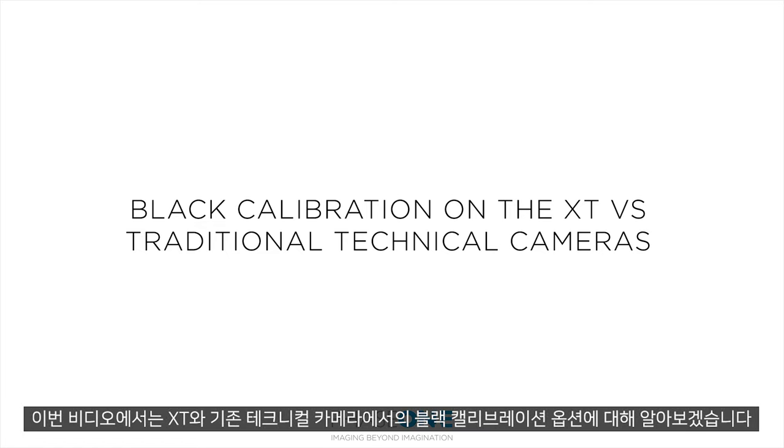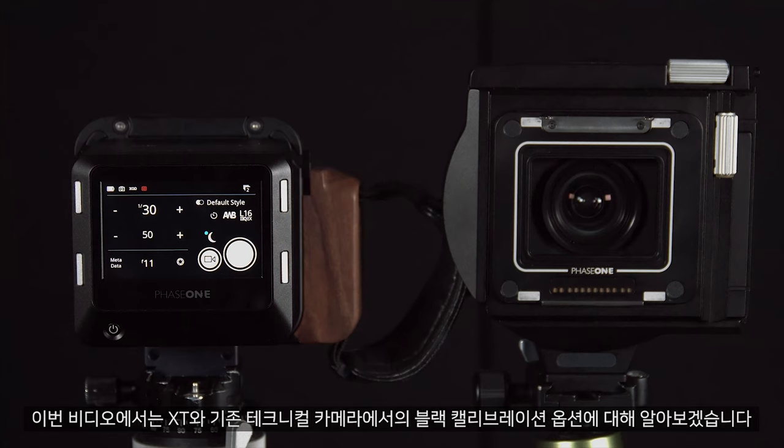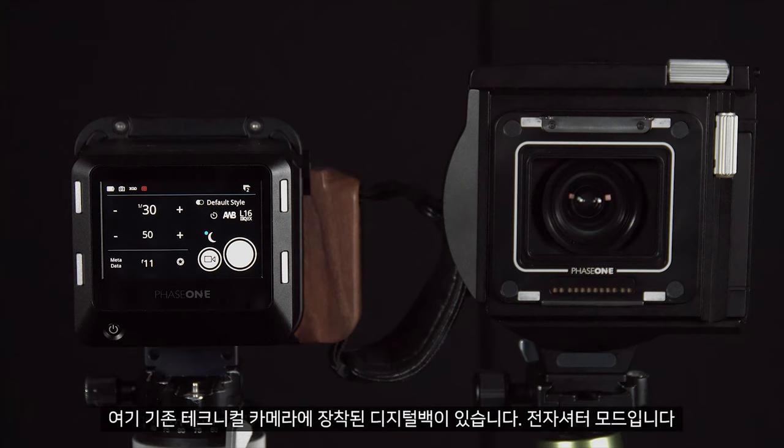In this video we'll look at the black calibration options on the XT versus a traditional technical camera. Here we can see a digital back on a traditional technical camera in electronic shutter mode.